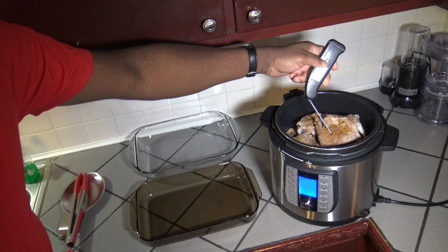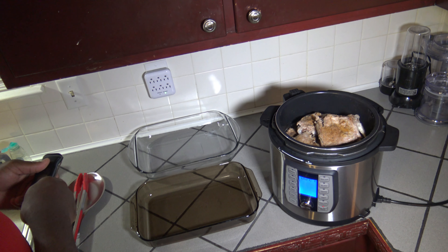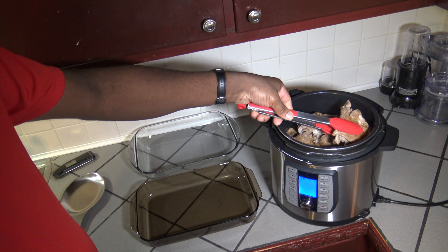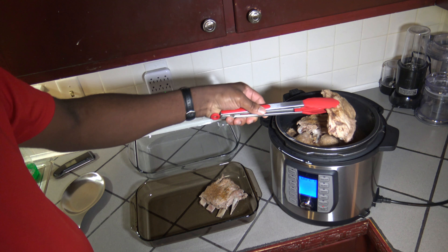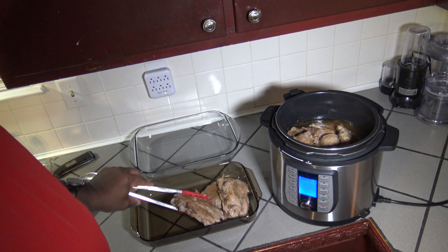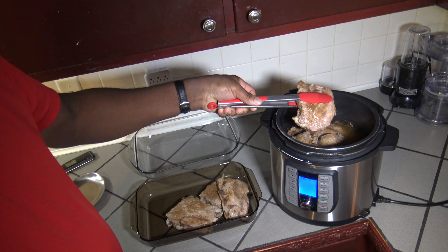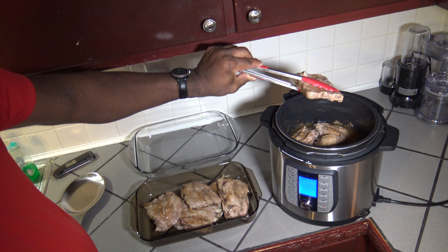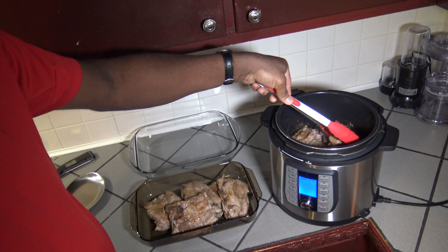We're seeing temperatures in the 190s, over 200°F — we're good to go on meat temperature. I'm going to take all these ribs out and set them aside. We're going to use the air fryer lid to crisp these up in a moment. After I get all the ribs out, I'll empty and clean the pot so it doesn't have all this juice in it. You can see that pullback on the bone on those ribs — they were cooked very well.